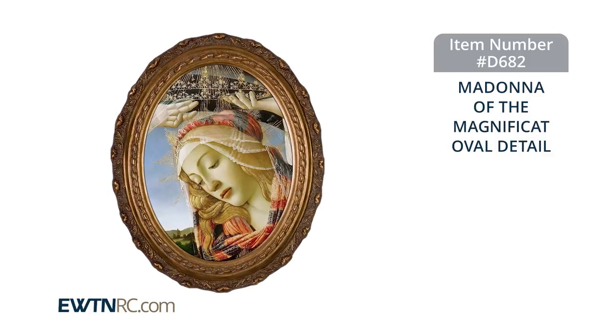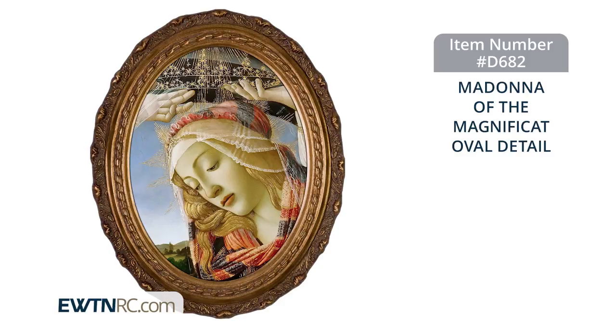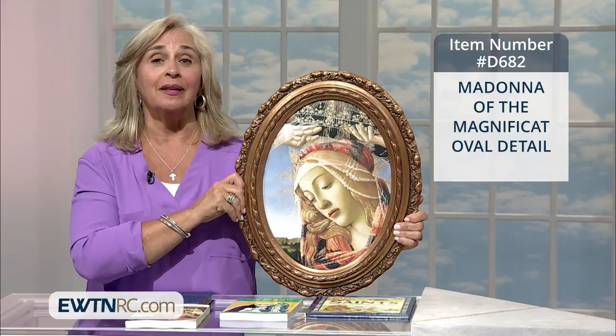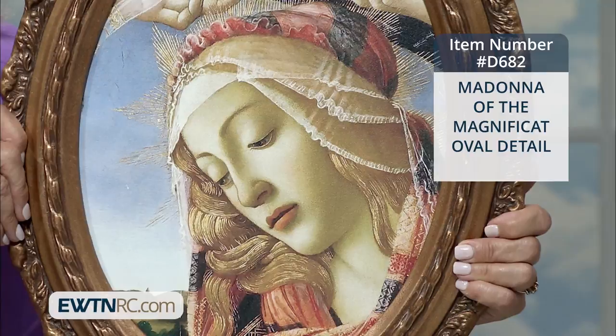Next we have this beautiful Madonna of the Magnificat framed artwork. This is an archival quality giclee canvas in a gold cast oval frame. This picture is a detail of the painting Queen of Heaven, originally painted by Sandro Botticelli in the late 15th century. It measures approximately 16 by 20 inches.